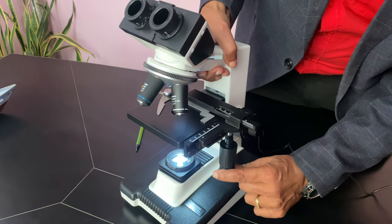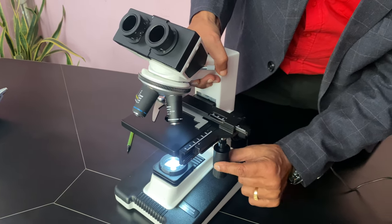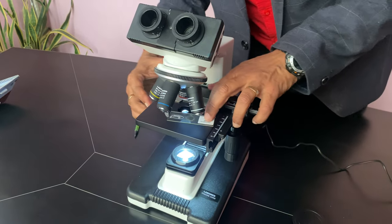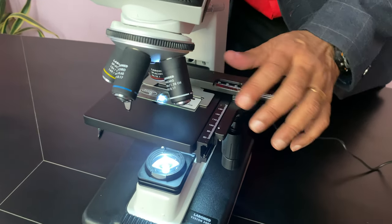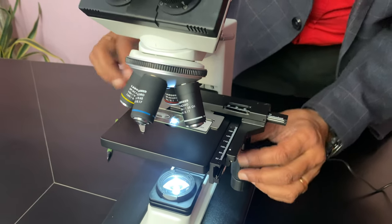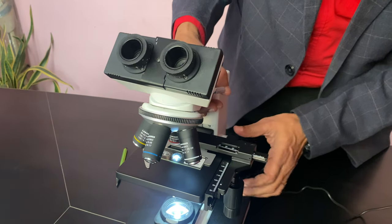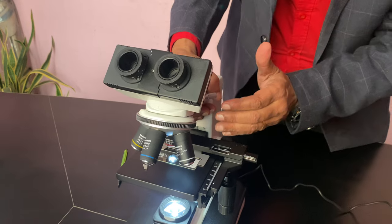Similarly, the stage movement is coaxial. When you put the slide — there is one slide which I am just putting as a sample — you have to put it so that the circle is in the center, and then you have to focus it.